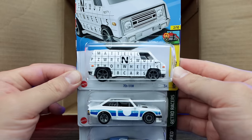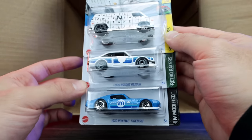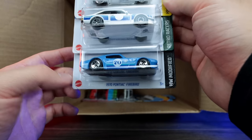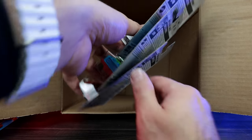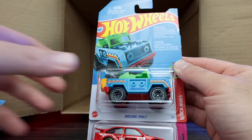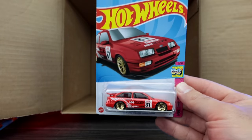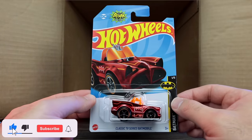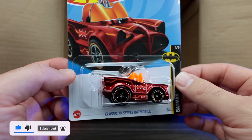Our bottom row: the 70s van, the Ford Escort RS 2000, and the 1970 Pontiac Firebird. Our last three cars of the case — another Ford Escort RS 2000, another Brickin' Trails, and another 87 Sierra Cosworth. Comment down below — let me know what you think about finding the 2023 Hot Wheels A-case super treasure hunt in the 2023 B-case.